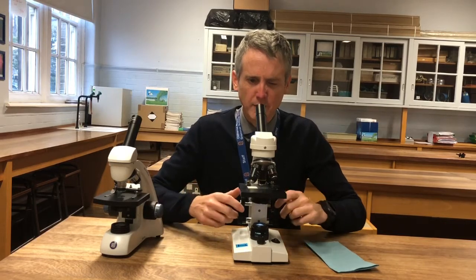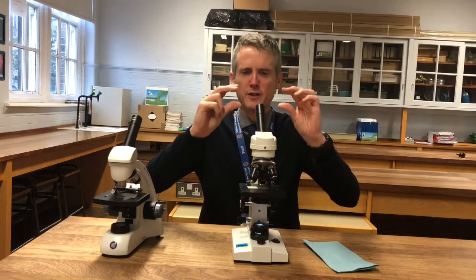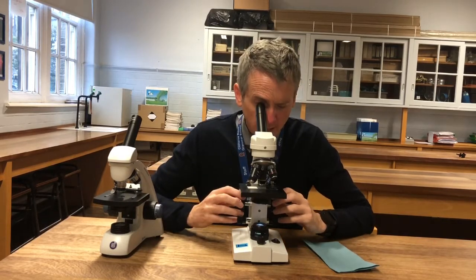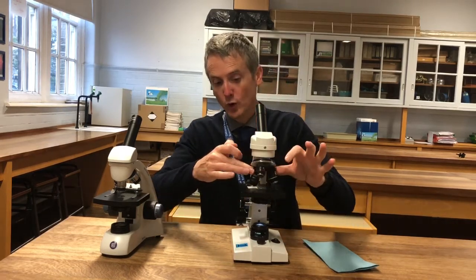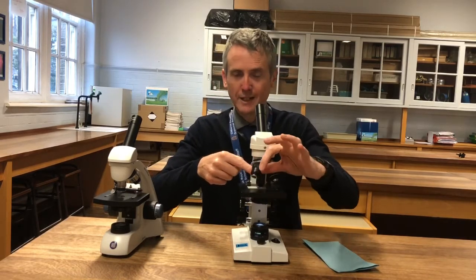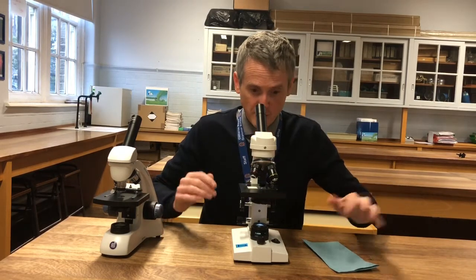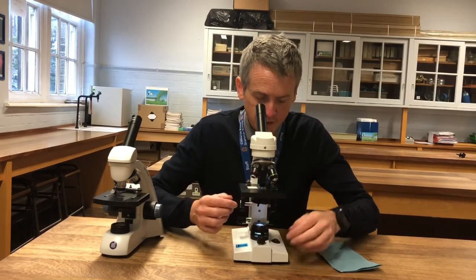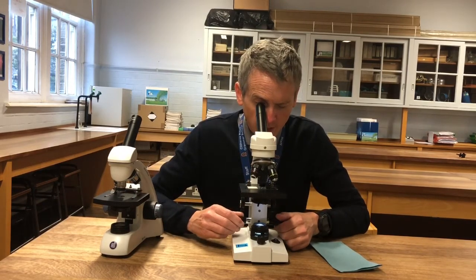I can move the stage down slightly and it comes into focus — about a 3 or 4 degree turn of the wheel. Move it into the centre again. Now I can go to x400. It looks like it's going to hit, but it can't hit — if it's focused on the yellow lens, the blue lens can't hit the stage. I look down — it's blurry and a bit darker, so I'm going to increase the light and reduce the iris slightly to get more contrast. Then I use the fine focusing knob to get it into focus.